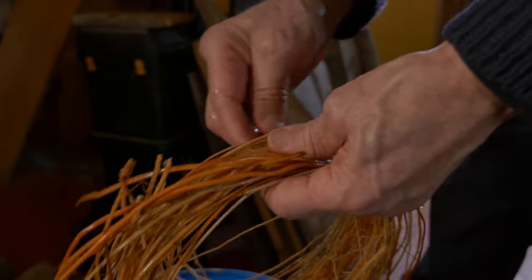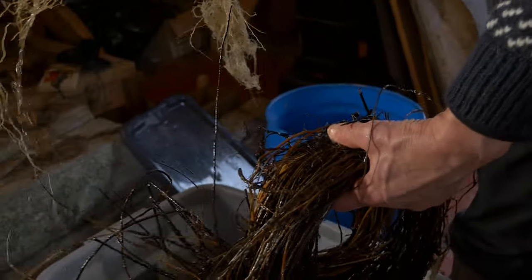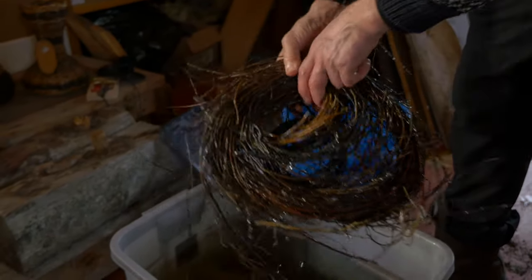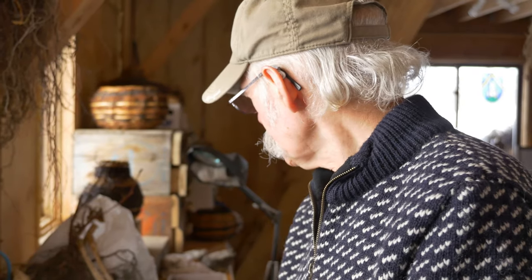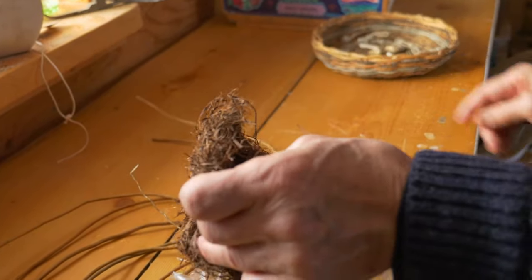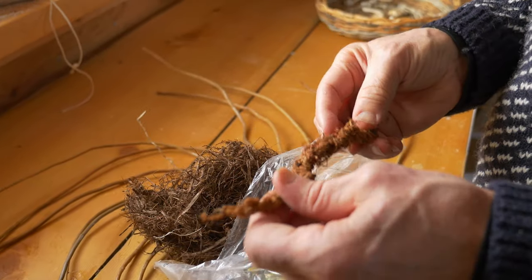What I do think is unique is that I've gotten pretty good at knowing all the local roots — which work, which don't work, how to gather them, how to preserve them, how to re-wet them, what you can do with the root and where you find them. Because that's the most important part. And then other fibers that work — not just roots, but cottonwood bark fiber, willow bark.